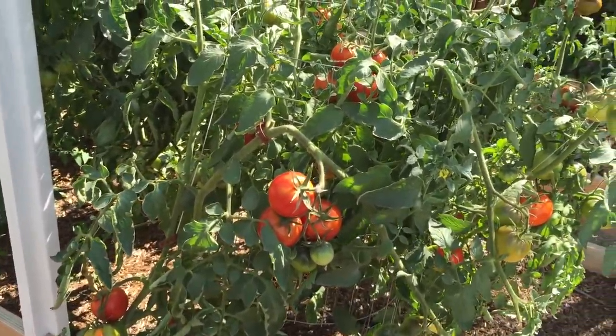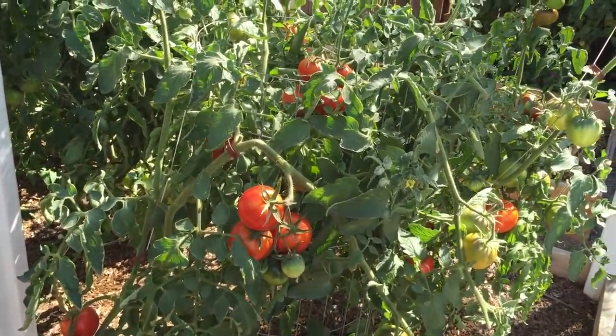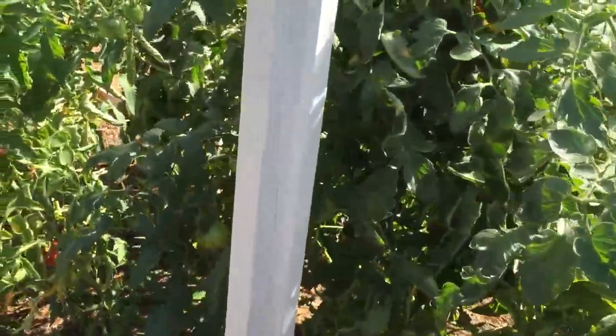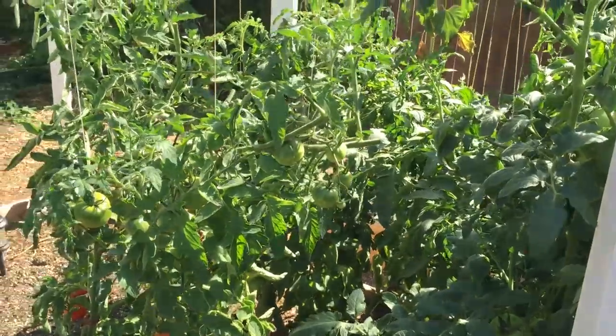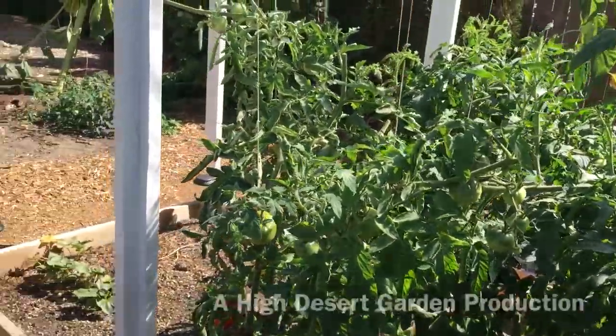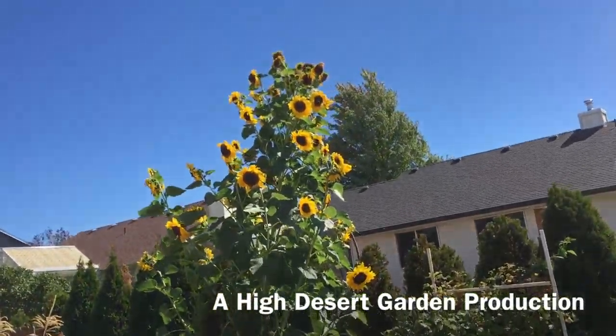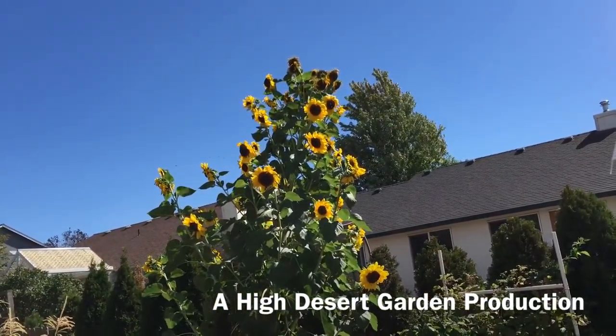I'll reduce the stress on these tomato plants so the green tomatoes can ripen up. That's about all I've got for now — thanks for watching. I hope you guys are able to harvest your crops as well.